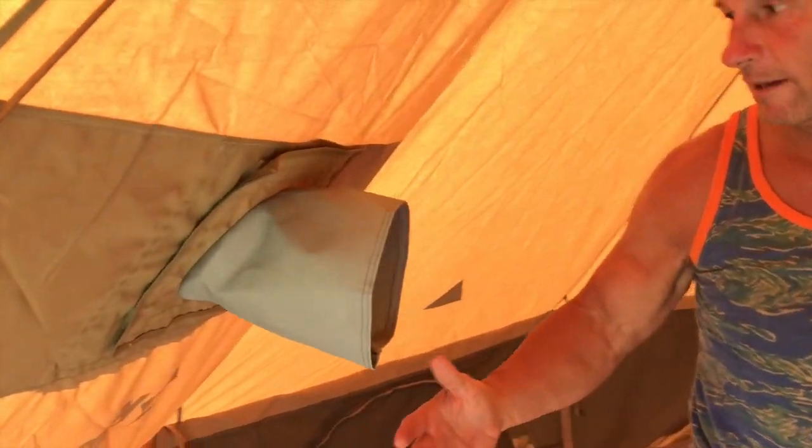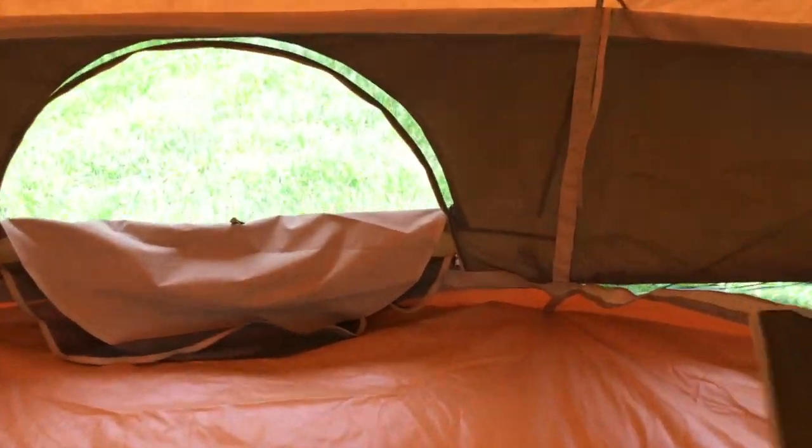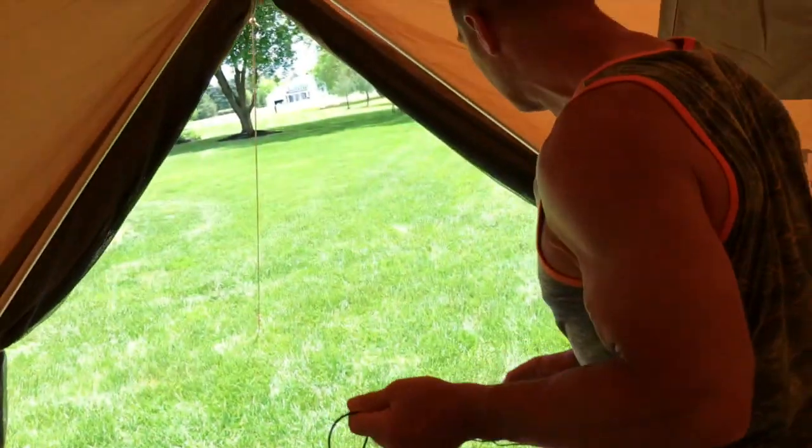If you want to camp in the winter, you can actually hook a stove in here and it will vent out through this direction — there's a flap on the outside to manage that. You've also got other panels right over here that unzip so you can look out, and those can come all the way out as well.